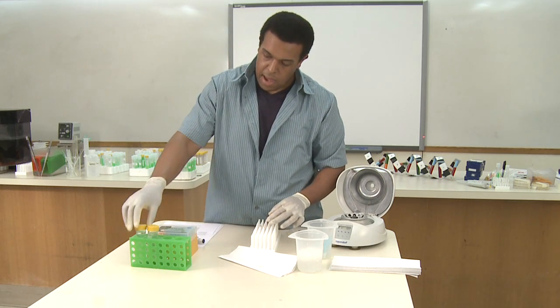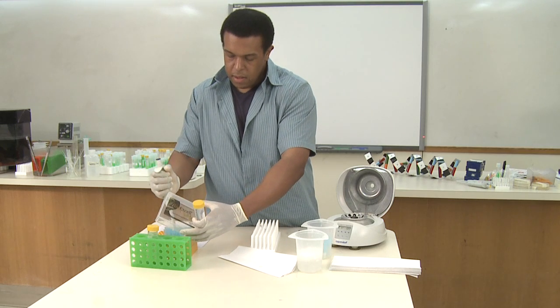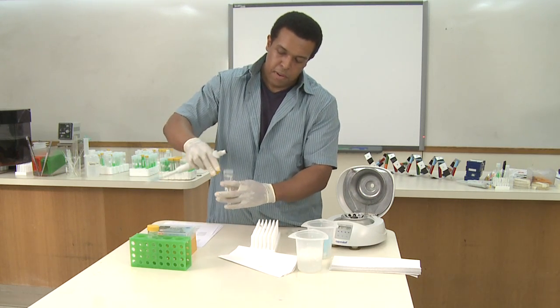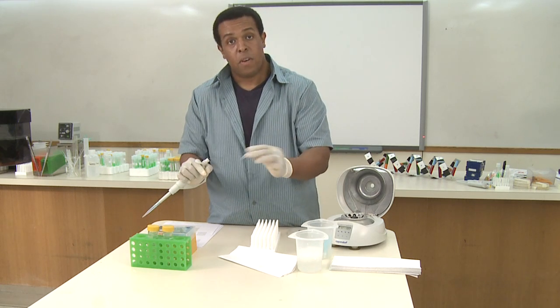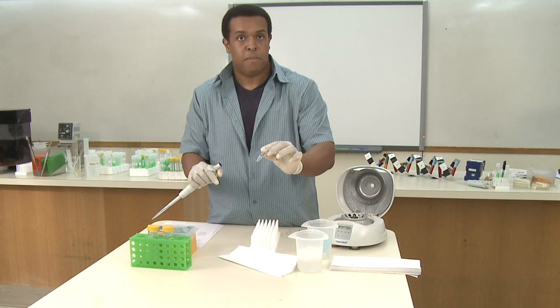go ahead and take your tube and add 600 microliters of ethanol. The ethanol just washes away any excess impurities. Once you've done this to all of your tubes, you can shake them a bit, and then spin them down at one minute at maximum speed.